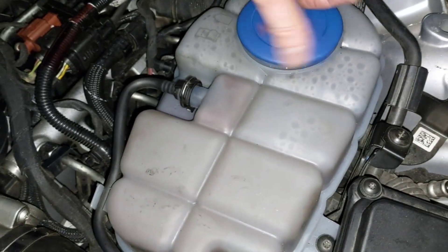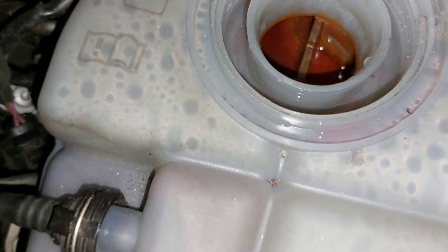So when you open it, the level is like this.